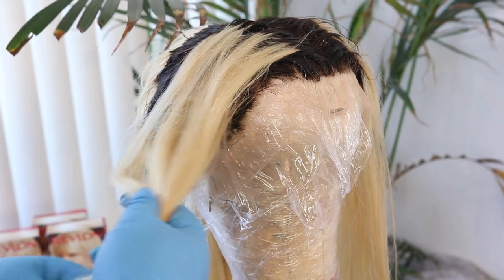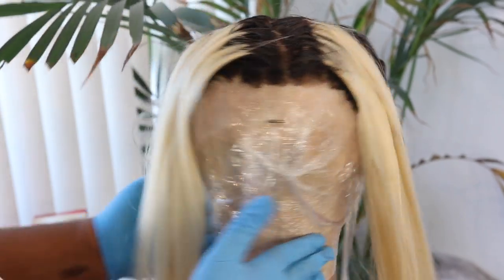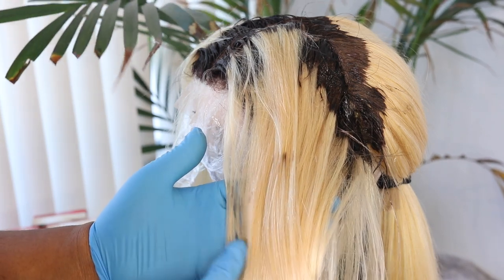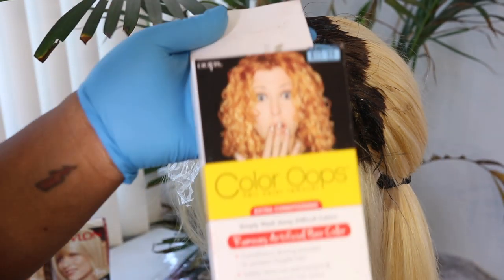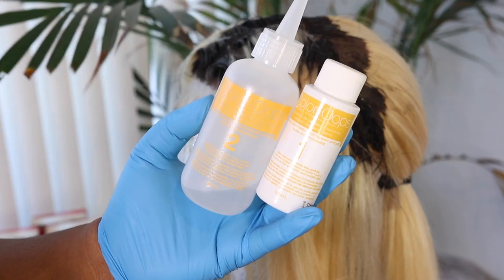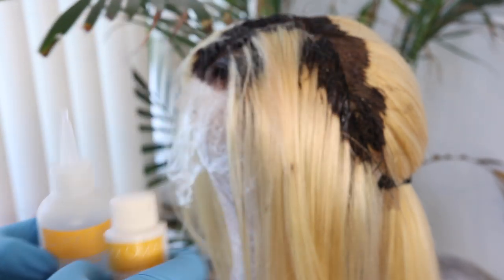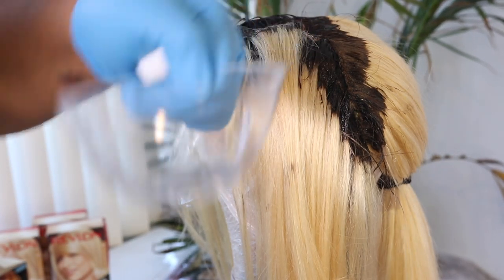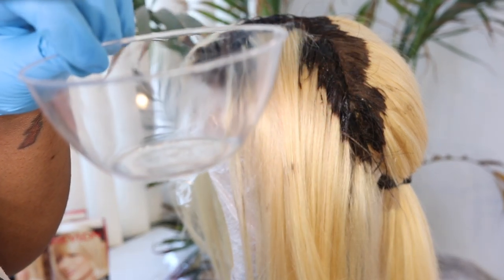Since I'm using dark hair dye, I did get some oopsies on my color. Because I'm leaving the hair blonde, I don't want those specks on there, so I have to remove it. What I like to use is Color Oops — you can get it from your local beauty supplier or Amazon, and I'll leave an Amazon link. It's a two-step process: I take a clear bowl, put a drop of step one and an equal amount of step two, mix it together, and apply it to those spots.